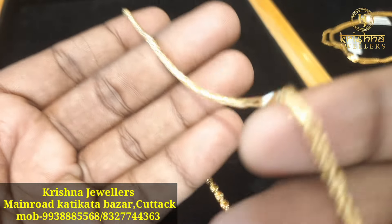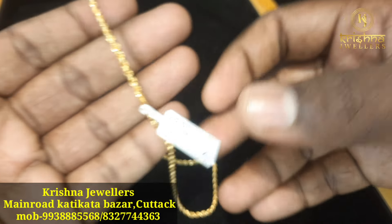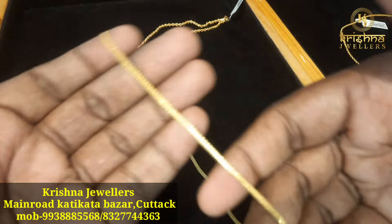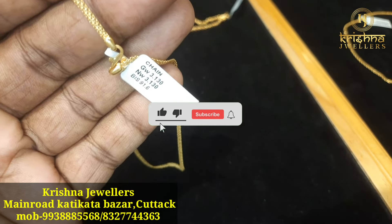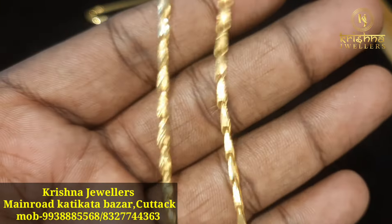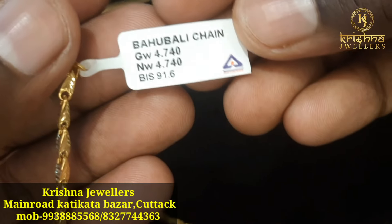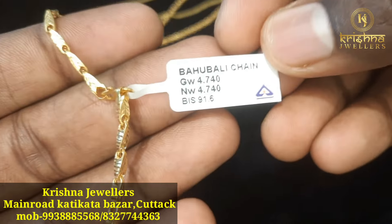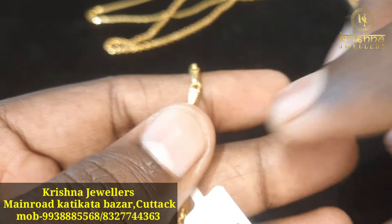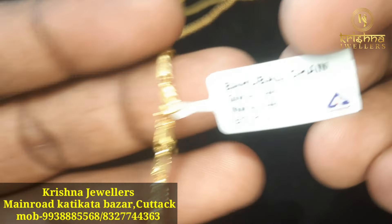How are you? The weight is 3g 130, the average rate is 27,000. The weight is 4g 740, the average rate is 4,000. You can see that the design is really beautiful.